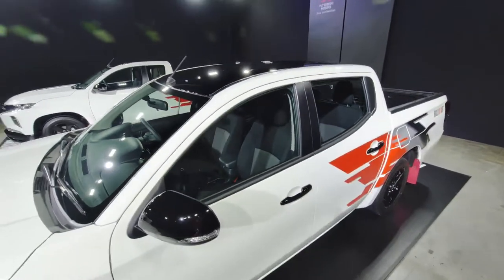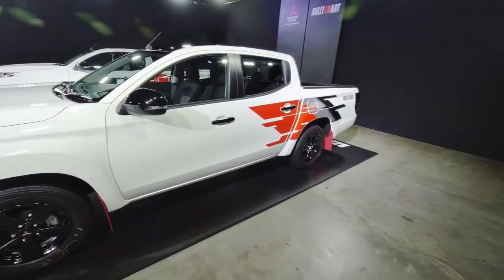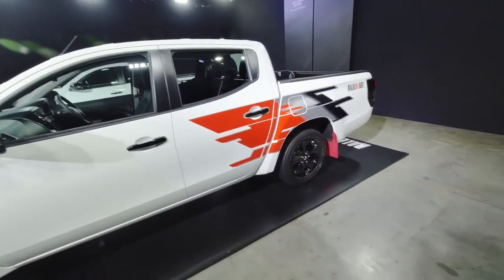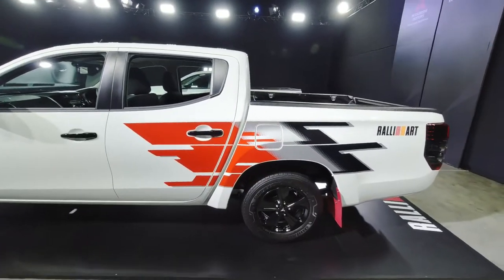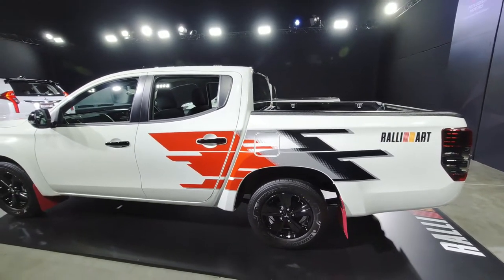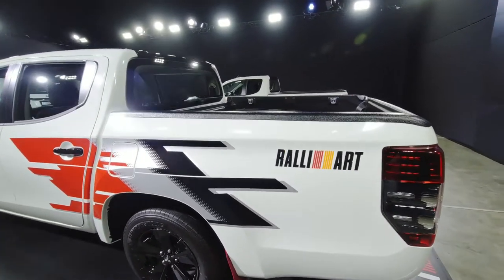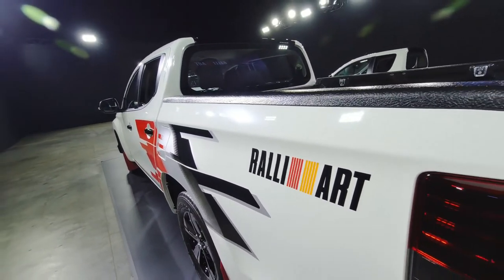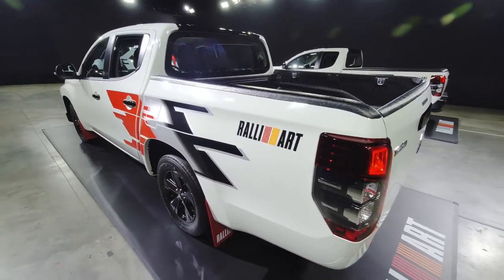The Triton has a pretty strong cult following in Thailand for customization, so I'm sure many customers would be happy with this kind of Rally Art treatment for the exterior. And this is the sticker — the decal designed in Japan by Rally Art Japan. Even the stickers are from Japan. They could easily be made in Thailand, but no, they give you the original one.